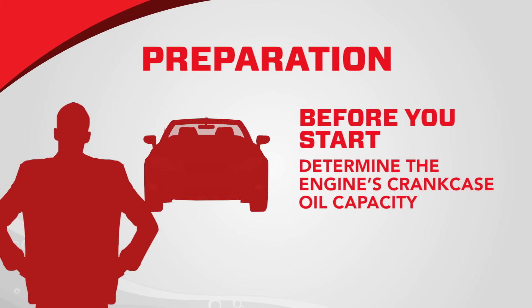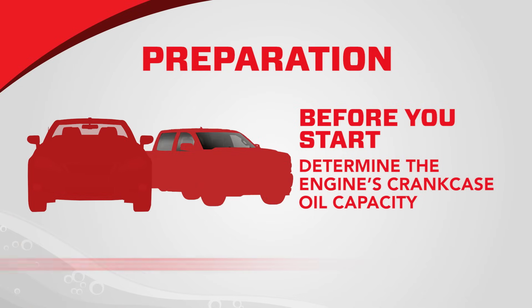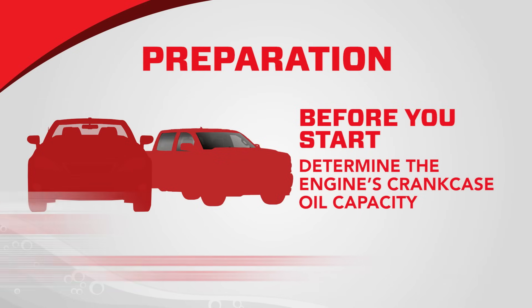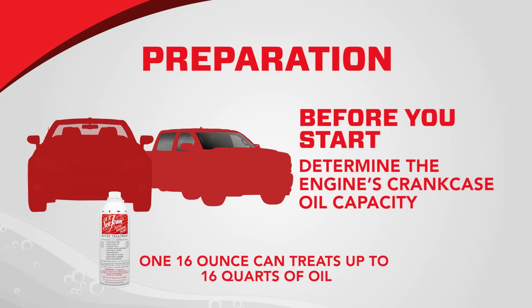Preparation: First, determine the engine's crankcase oil capacity. Most autos and light trucks have 5 or 6-quart systems. Check in your vehicle's owner manual for the size of your crankcase. One 16-ounce can of Seafoam Motor Treatment treats up to 16 quarts of oil.